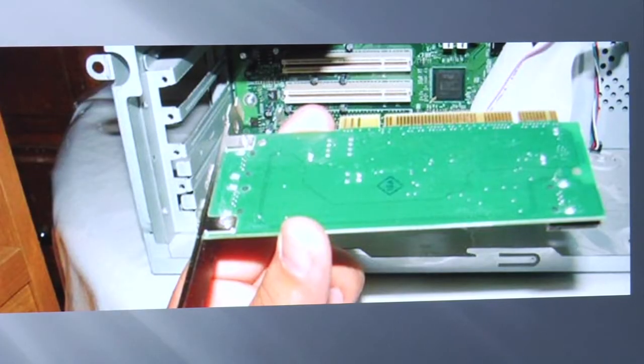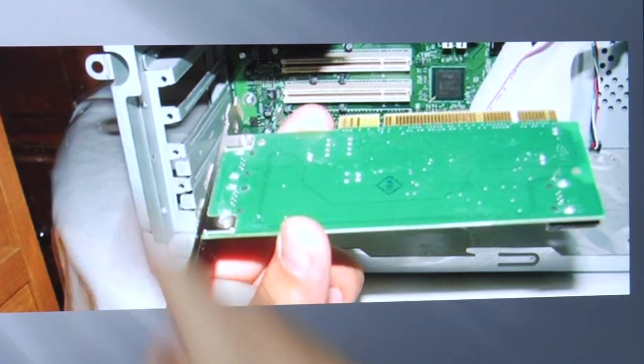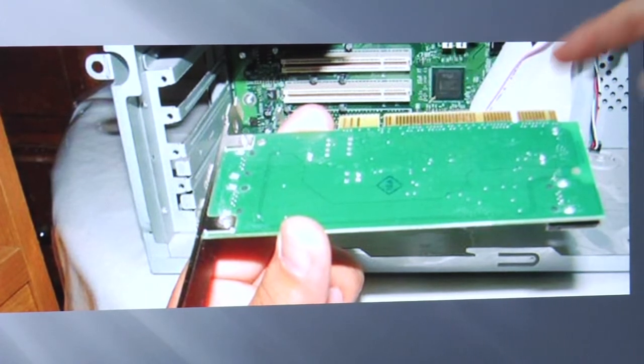Now here we have that same card on its side, and what you're going to do is just slide this card in. You're going to see this open slot here and the PCI slot here. This card is going to slide into the left and down into the PCI slot.